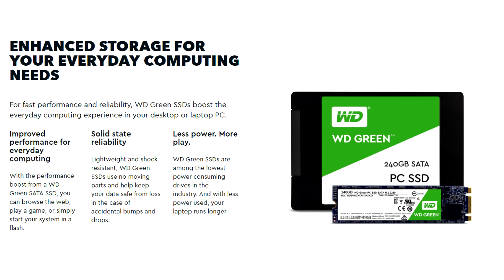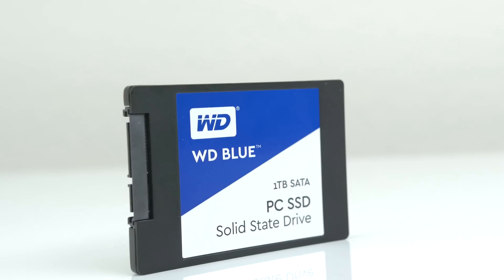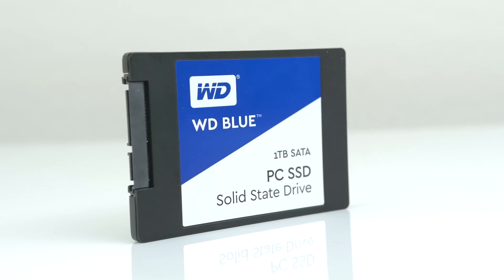The green version is made for everyday computing while the blue version is optimized for multitasking and resource-heavy applications. Adding an SSD to your notebook or desktop PC is a very quick way to increase loading and transfer speeds. WD is well known for their reliability and high performance, so in this video I'm going to be testing this SSD to see how well it actually performs.